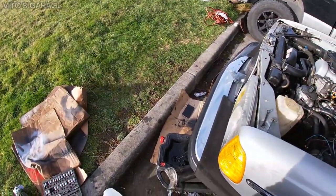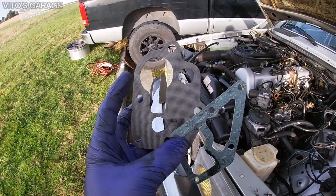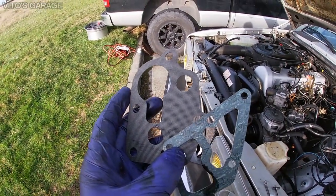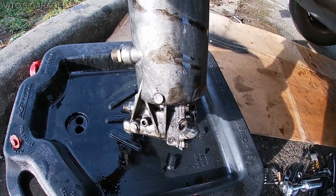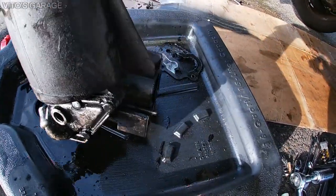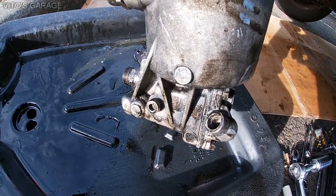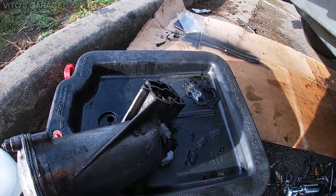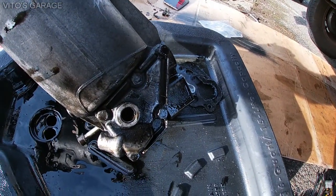Here are the new gaskets I'll be installing. This gasket here is for the oil filter housing itself — there's another gasket for it — and this one is the main oil filter housing gasket that goes on the block itself. One important thing to remember: before you install the oil filter housing, make sure you pre-install this long bolt, because you will not be able to install it once it's on the car. The steering gearbox will be in the way.